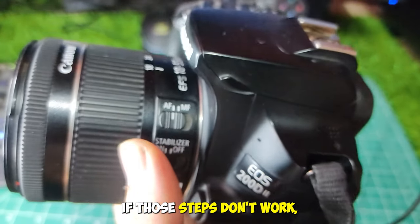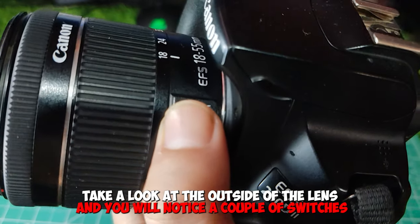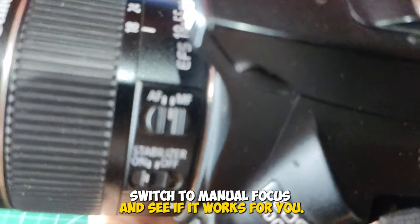If those steps don't work, take a look at the outside of the lens and you will notice a couple of switches — AF automatic focus mode and MF manual focus. Switch to manual focus and see if it works for you.